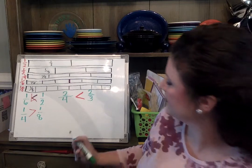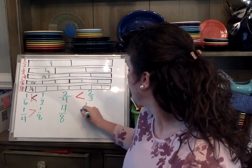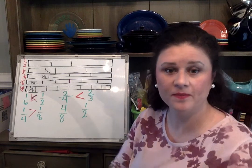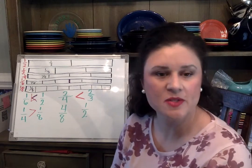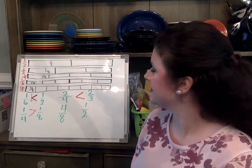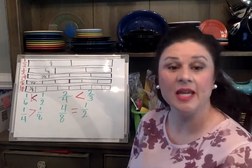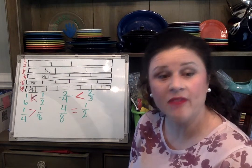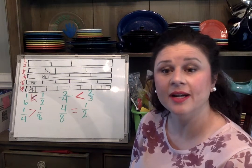What about four-eighths and one-half? Take your pieces, count out four-eighths and lay them down, then count out one-half and compare. As I compare those two, I notice they're equal. These two fractions are equal — if I have one-half or four-eighths, I still have the same amount.